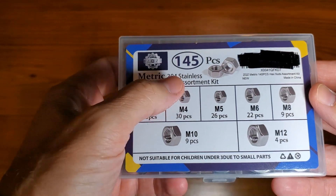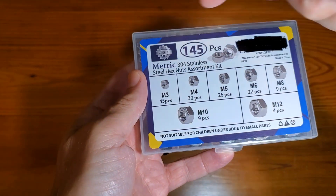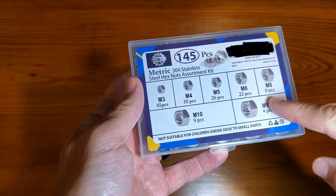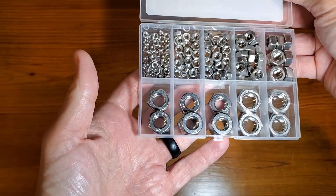These are 304 stainless steel hex nuts — M3, M4, M5, M6, M8, M10, and M12. One thing I want to point out is just how nicely they're aligned and the variety that's there.